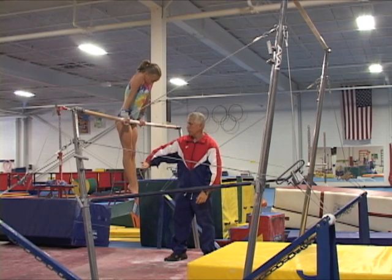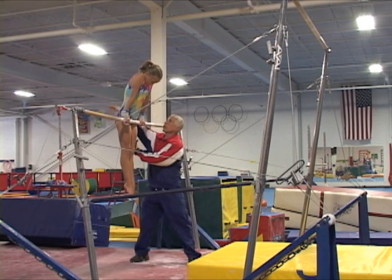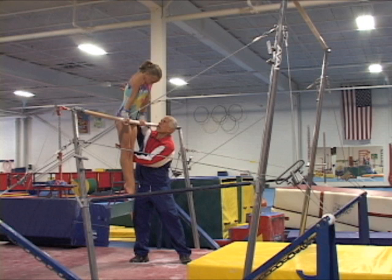For the undershoot dismount spot, the coach stands on the side of the bar opposite to the gymnast's support, placing one of his hands on the gymnast's upper back and the other hand on the gymnast's lower hamstring area.